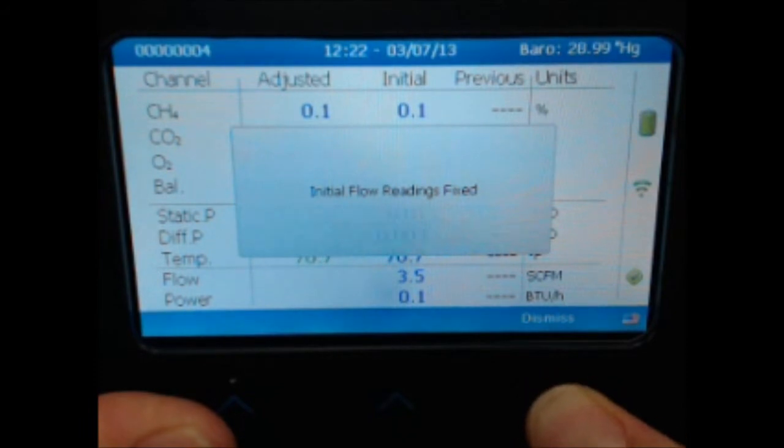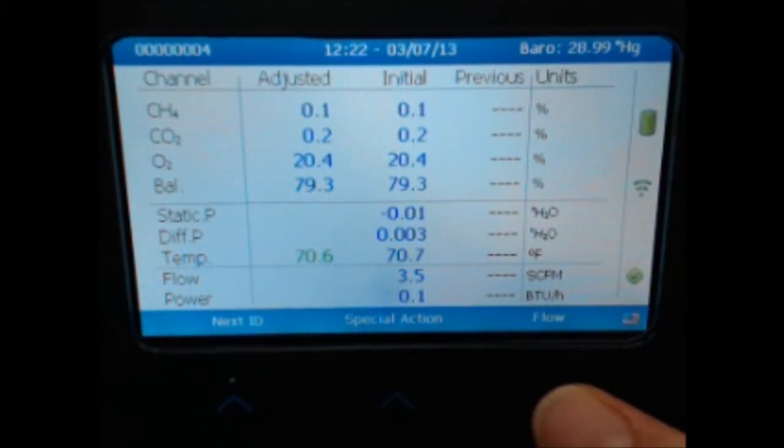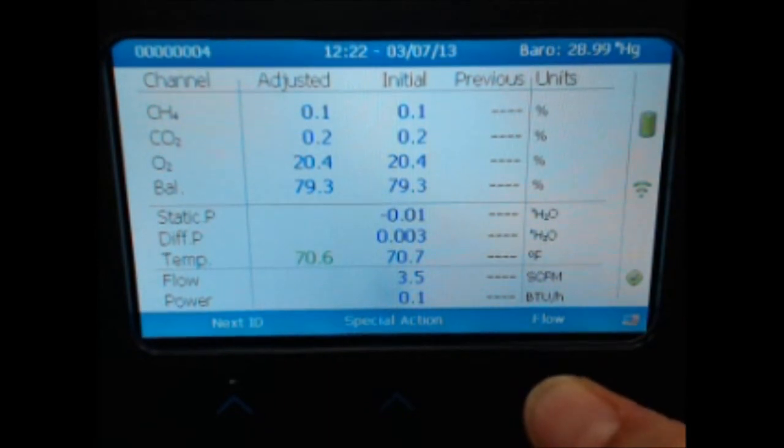The initial flow readings will be fixed in your instrument. On the adjusted side of the screen, your live temperature will be displayed. Select the Flow function to read your adjusted pressures and flow.